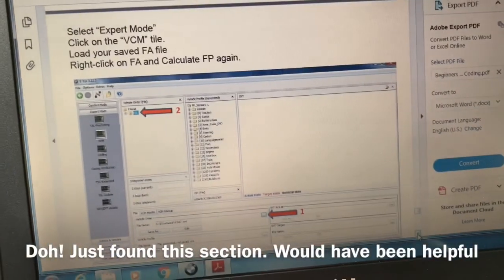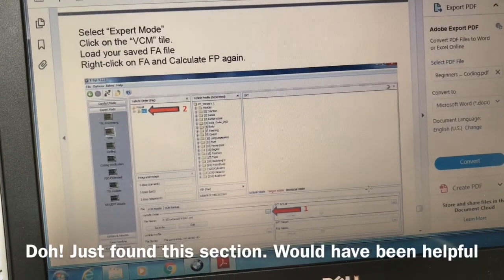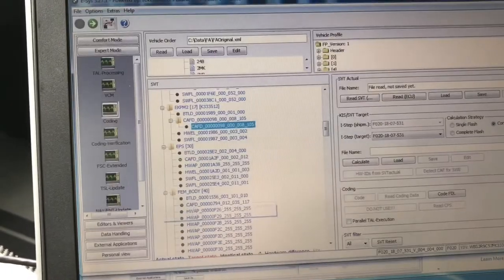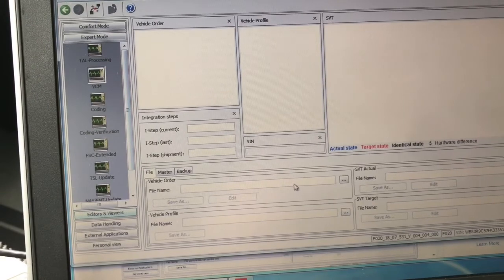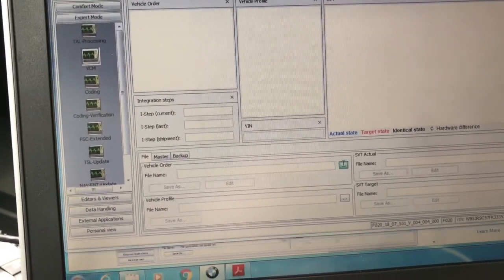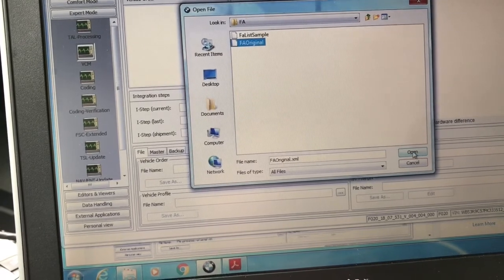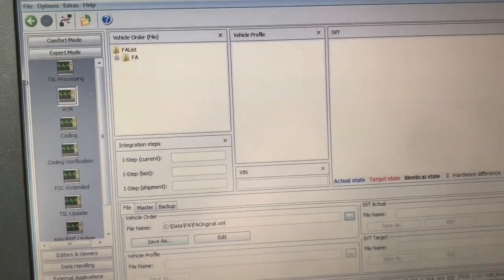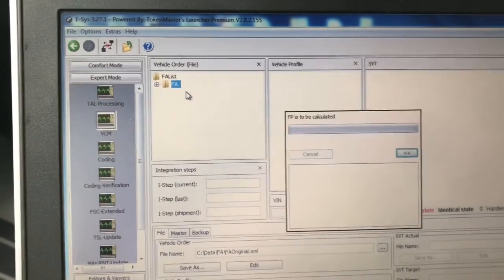We're going to follow the instructions in the beginner's guide now. So we're going to go to the VCM tile, and here we're going to find the one we just changed. Open it. So we want to right-click and calculate FP again.